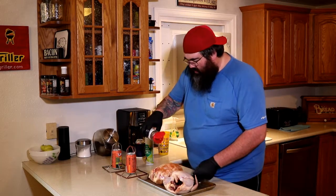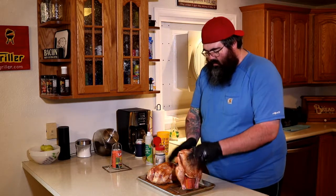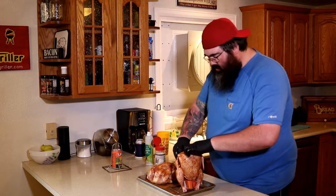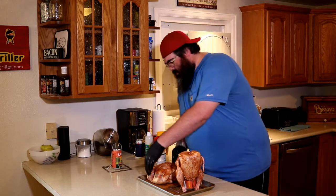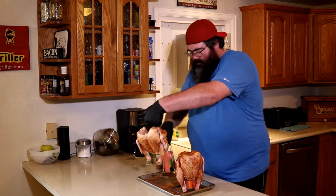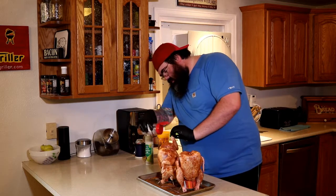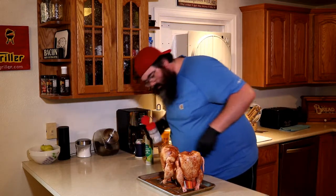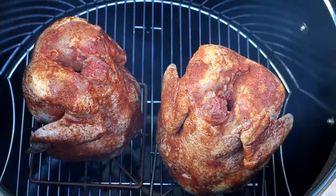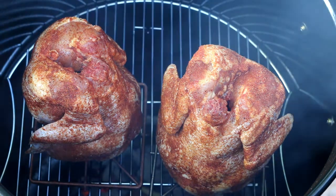Got the charcoal going already. The smoker's about ready to go. Stuff this baby on — there she goes. Add just a little more rub up top, hit the armpits. Those look pretty good. Got our grate set in the middle, two beer can chickens loaded up, a nice little chunk of some mesquite wood. Let this thing go for about an hour. We'll come back and see what these things look like.